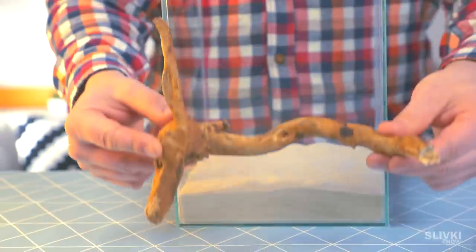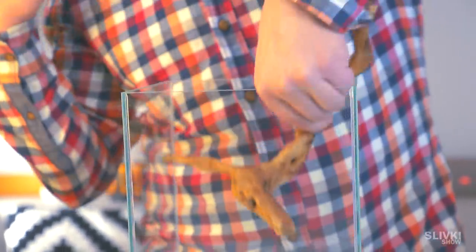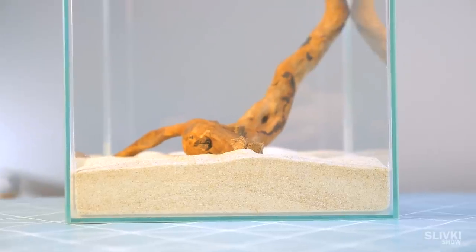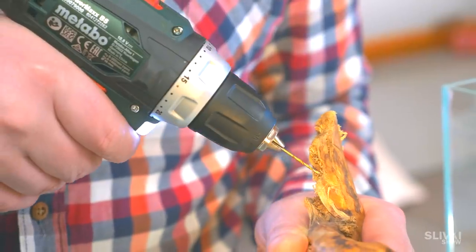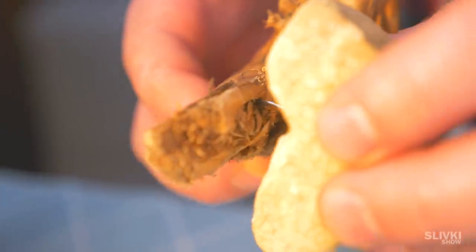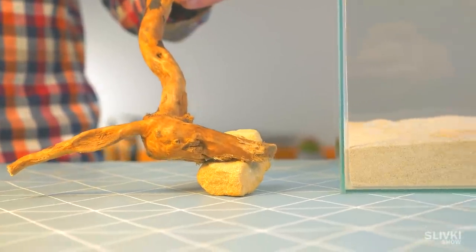Next we need a root of any tree. It's gonna be not only for decoration but also for other important use. Apparently in water it will be afloat, and to solve this issue we can stick something heavy to it, for instance a piece of rock.